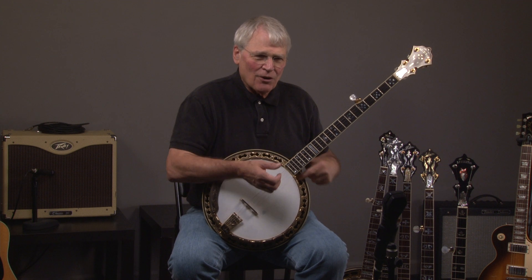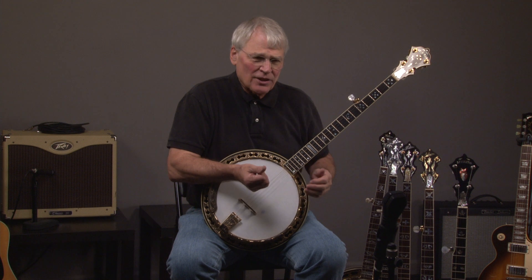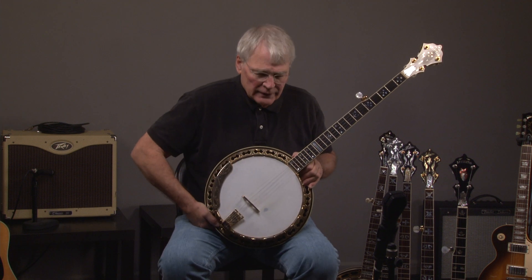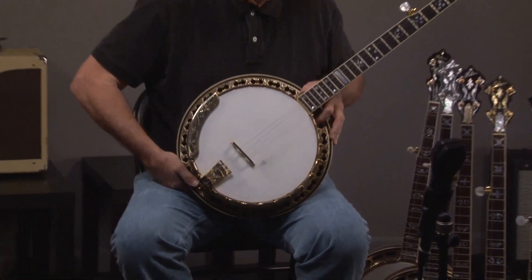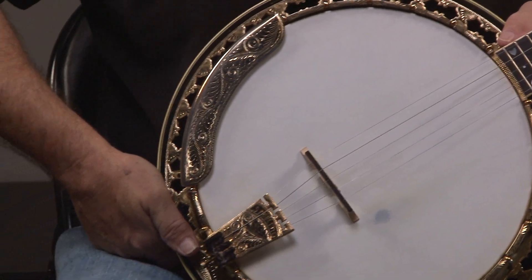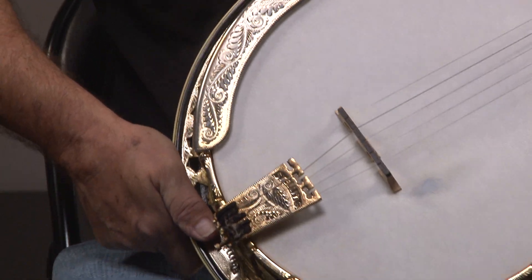Here we have a Master Flower banjo. I'm not even going to play this banjo because it's so beautiful. I'm just going to show you what it looks like. This is gold plated and engraved, and when Sterling engraves a banjo, he really goes all out.